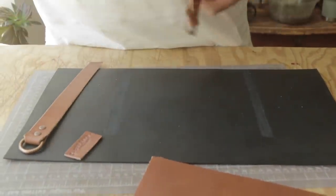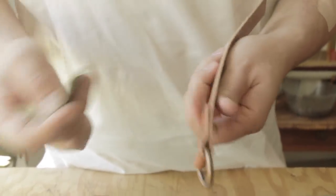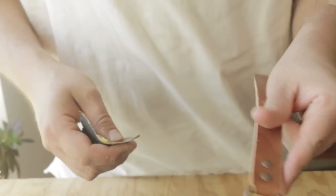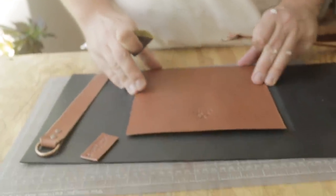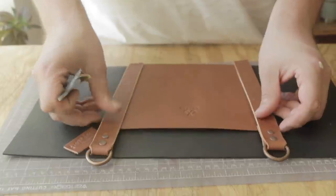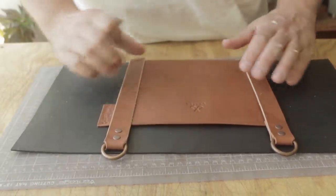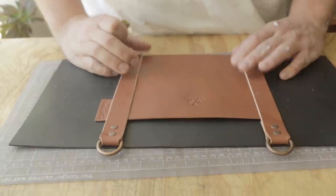Hey everybody, we're back getting more work done on the dream bag here — making myself a new everyday bag, which I only do once every five or so years. If you didn't watch the first video, we are making sort of an LL Bean style tote bag out of leather. I'll put the link in the description so you can go back and watch the first part.